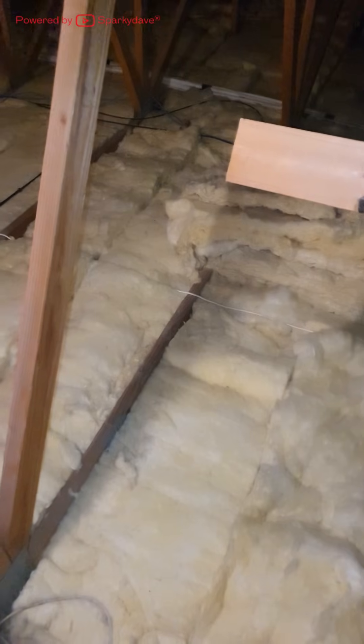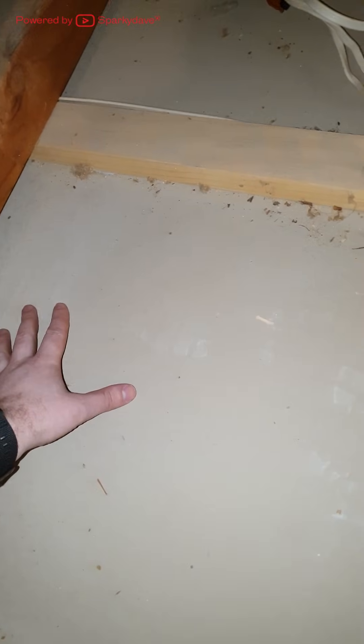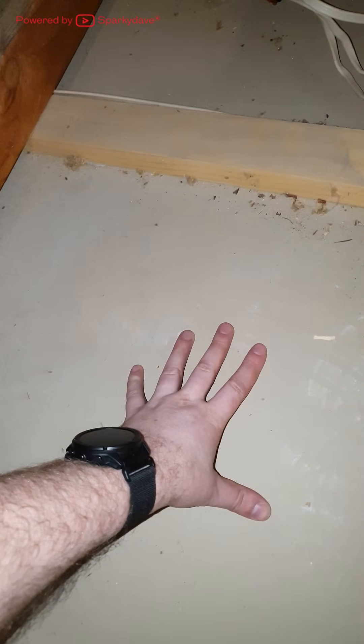You'll notice much of the house is insulated and some parts above garages are not. Looking at the general construction of the ceiling, we have some plasterboard or jib. This stuff you do not want to walk on at all — it will break and you will fall through.